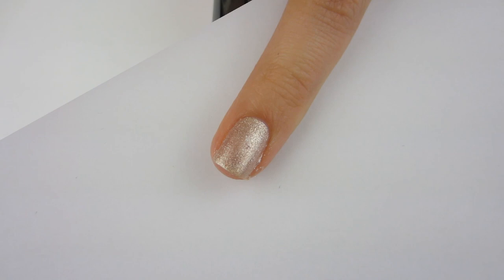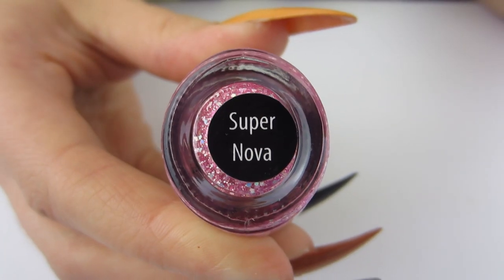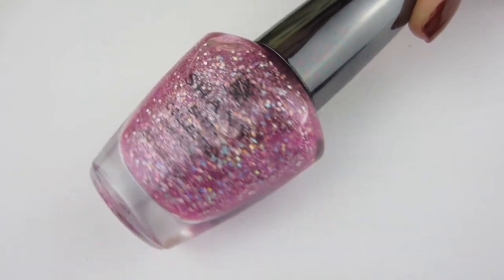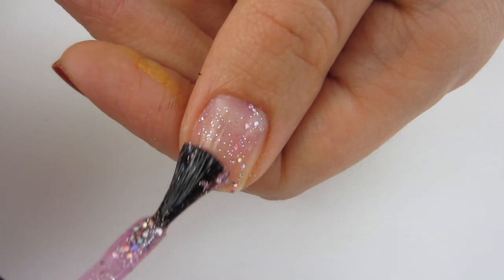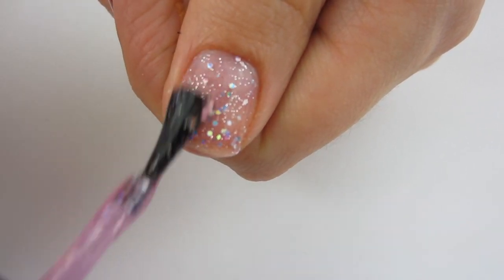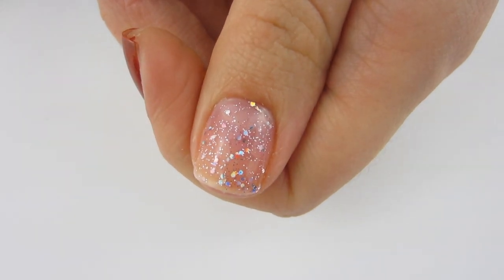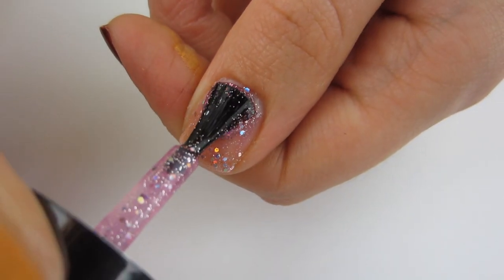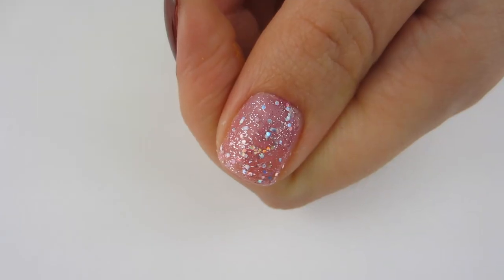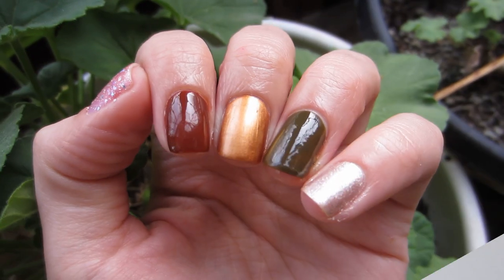Moving on to the last but certainly not least — this wonderful purple glitter called Supernova. It looks pretty much identical to the Pegasus Wings from the Shani glitter collection. It's a beautiful glitter and of course it's not fully opaque in two coats — you might want to sponge it on if you want full opacity — but I really like it just like this. It has a purple undertone with silver glitter, and it looks super pretty even without being fully opaque.